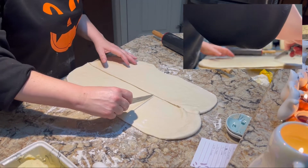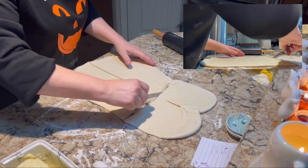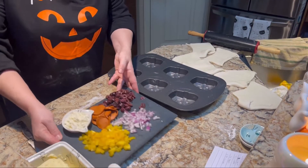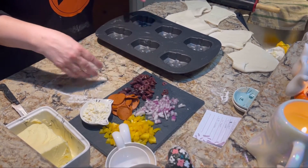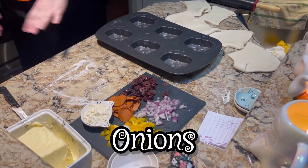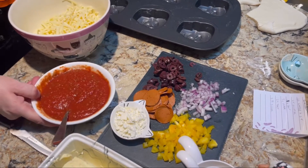I'm going to cut this into six pieces because there are six skulls in the pan. Here are our ingredients: we're going to have olives, pepperoni, pepper, yellow pepper, and onion — and here's our cheese and our pizza sauce.